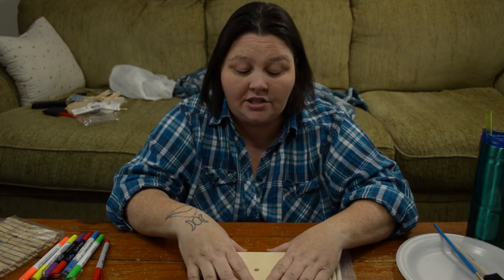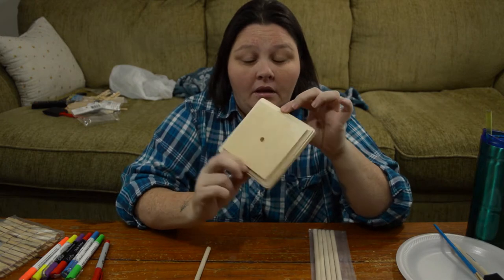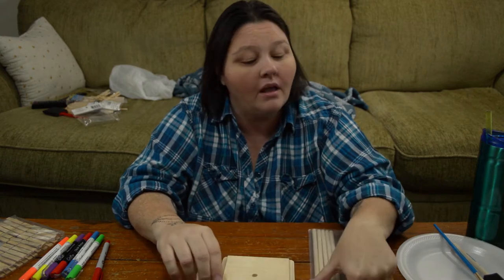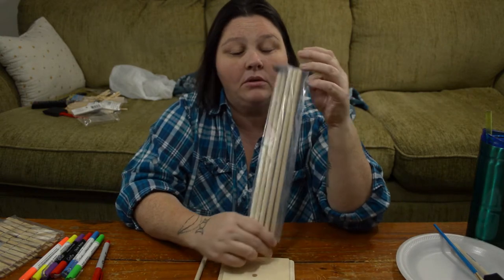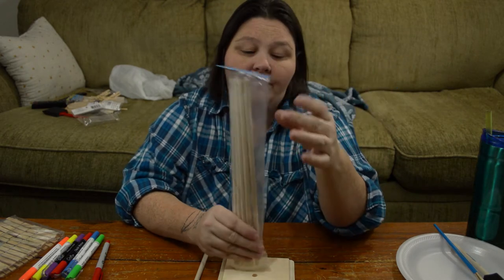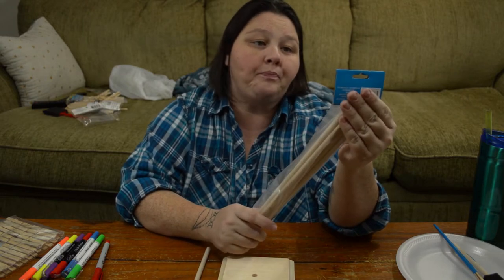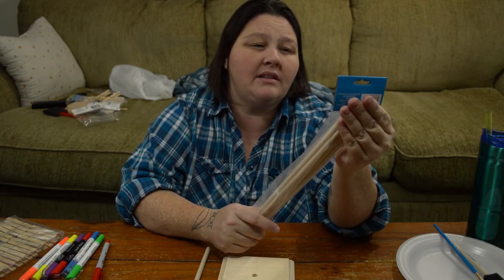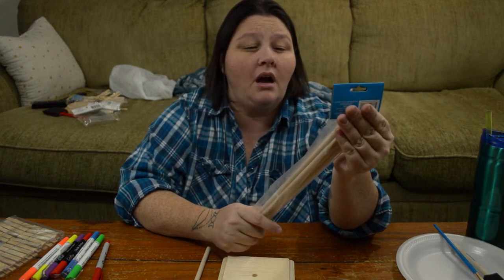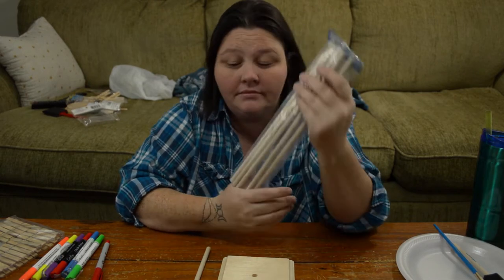What you'll need for this project is a platform — just a piece of wood. I got this at Michael's for 99 cents. Some wooden dowels. You want to get the fairly long ones depending on how many players you have. These are the 5/16 inch by 12 inch, and it came with six — I think it was like $1.99.